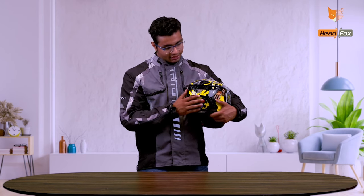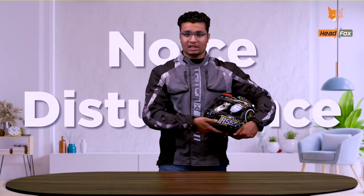You also get two red LEDs behind the helmet so that the rider's visibility at night will improve. Riders face a problem of noise disturbance. This helmet has active noise cancellation with a boom mic, which removes all noise disturbance, and the person on the other end gets very crystal clear sound.